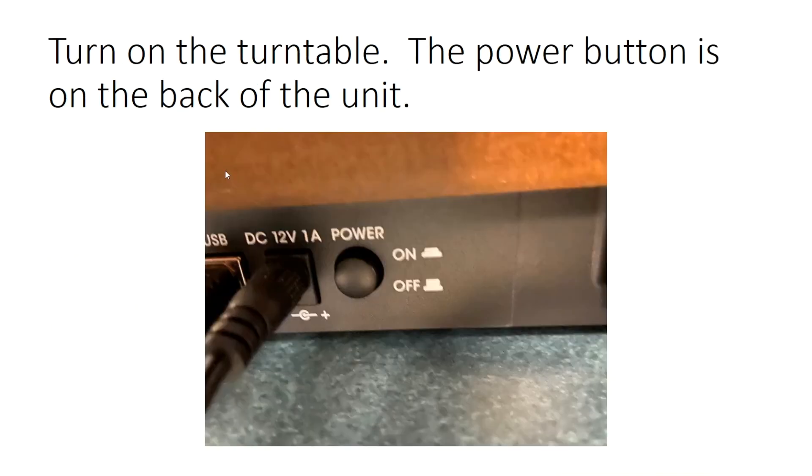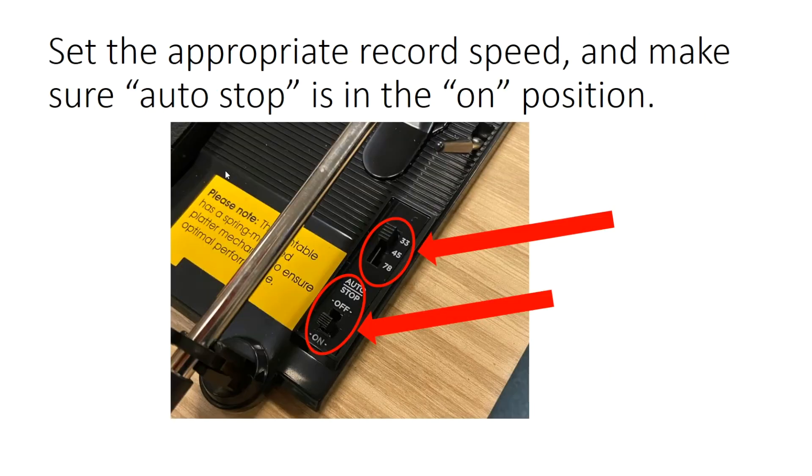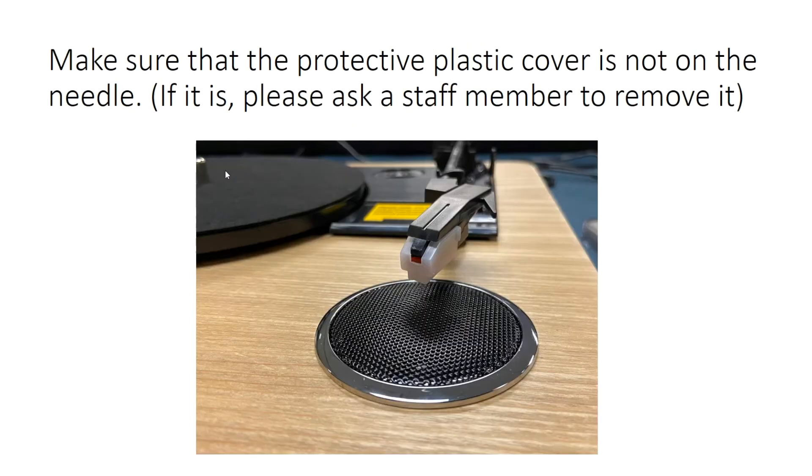Turn on the turntable — the power button is on the back of the unit. Place a record onto the turntable. Adapters for 45 RPM records are available to borrow at the Service Desk. Set the appropriate record speed and make sure Auto Stop is in the On position. Make sure that the protective plastic cover is not on the needle; if it is, please ask a staff member to remove it.